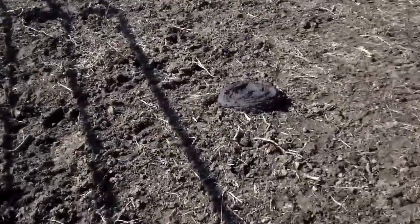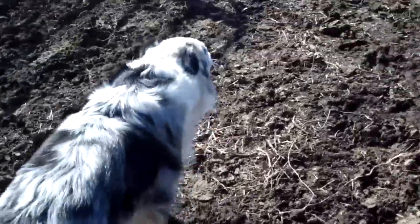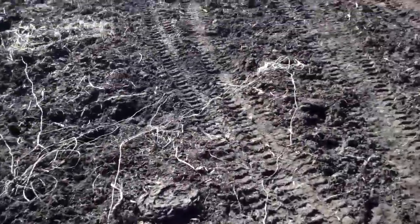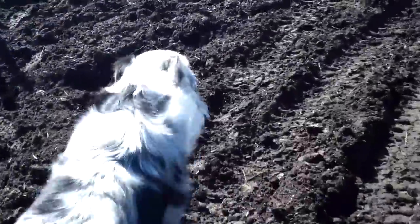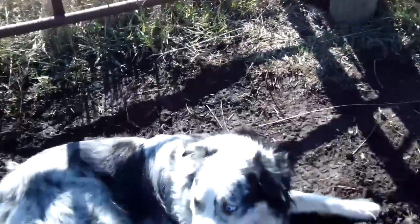I'll just show you — if Chalk does walk out in front of me too far, he's kind of doing it right now, he's kind of in front of me. Chalk, get behind. And you can see now he takes the position behind me. Chalk, that'll do. Good boy. That'll do. And 'that'll do' is just pretty much 'hey, we're done working.' Now down.